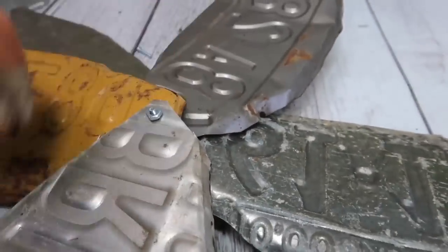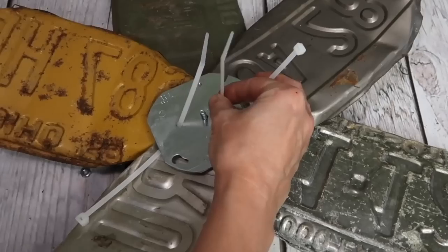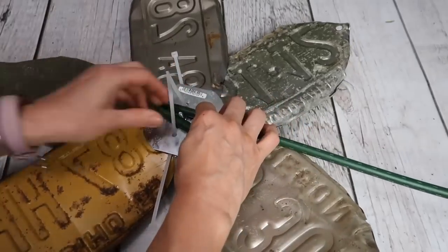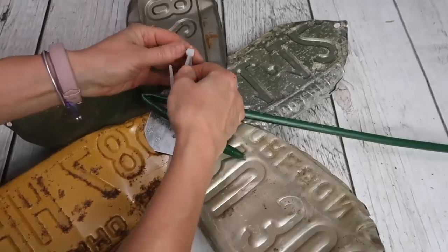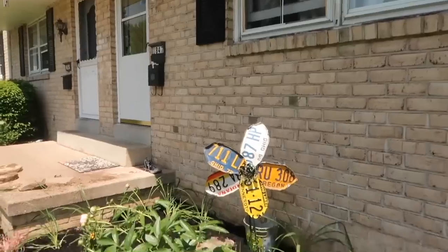I placed the bolt through each of the holes. Using an electrical box cover, I drilled a hole in the center and one hole on each side of the center hole. I placed the bolt through the center hole and secured everything together with a nut. I threaded a cable tie through the two side holes in the box cover, then placed the plant stake around the bolt and secured it with the cable tie. I love how it turned out and was proud of myself for figuring out how to attach pieces together without using a soldering tool.